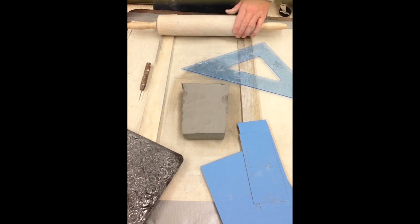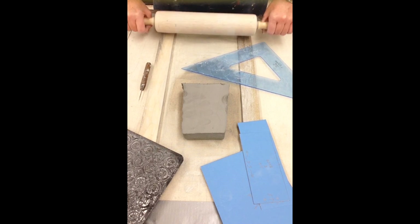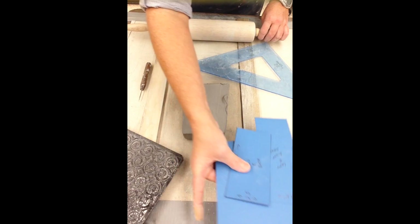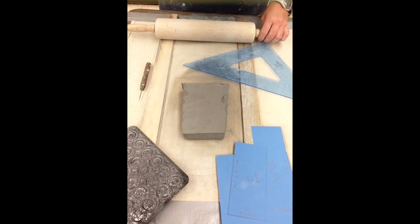The materials needed to begin the hard slab method are canvas board with slats, rolling pin, triangle, templates, if desired a textured plate, clay supply, and pen tool.